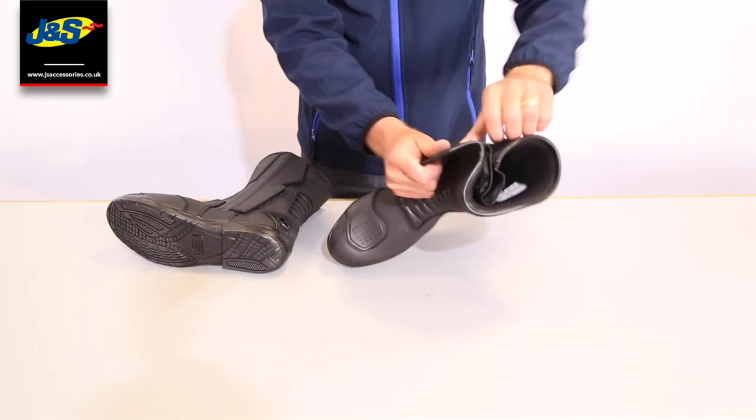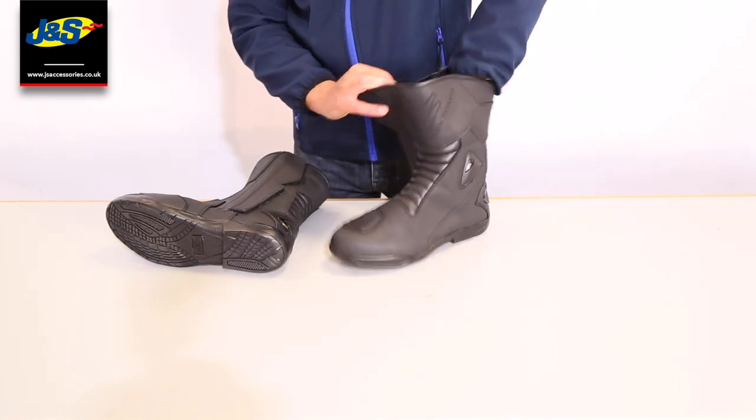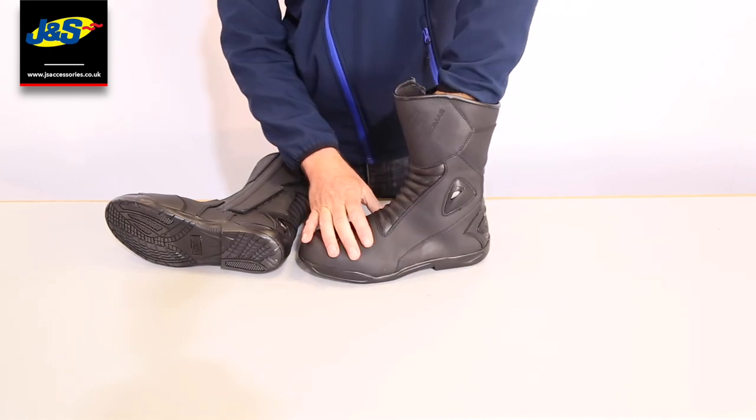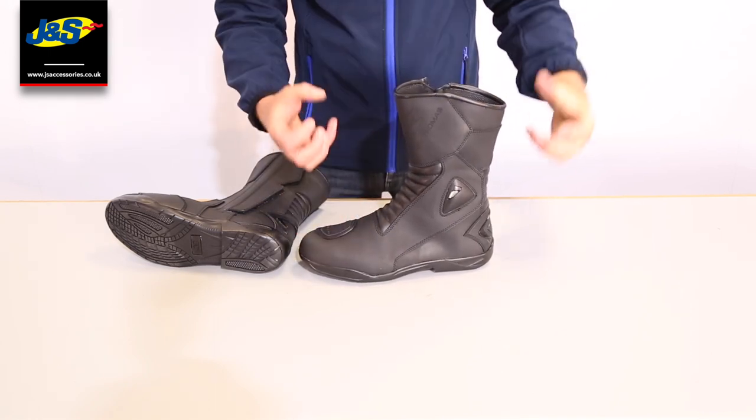We have got a beautiful liner inside. This is so comfortable — it feels like putting a trainer on. When you put this boot on, it is so comfortable. We've got a lovely insole in there which has got some padding and sponge to it.